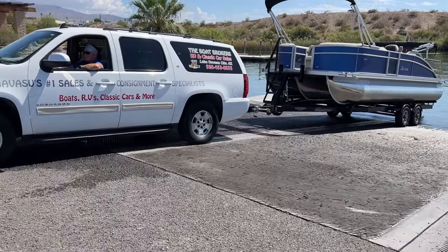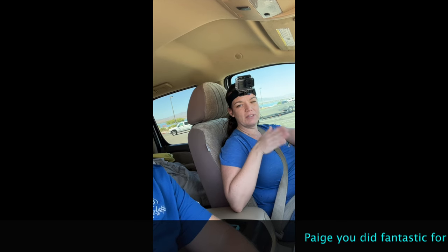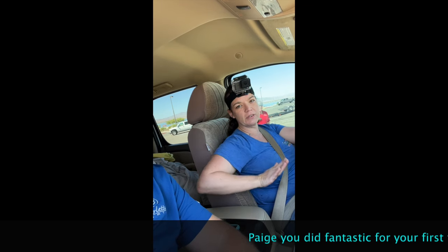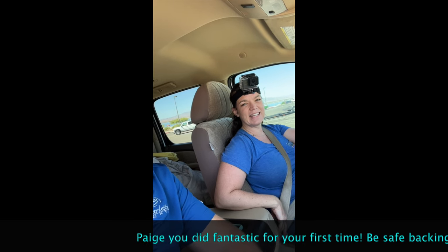So number one thing to remember? Start out straight. Turn wide and start out straight. Way easier than I thought it was going to be. Super simple — you start out straight, you end up straight going back. And if you get a little bit off, you can just follow it through and correct it, and it's no big deal. You did a great job.